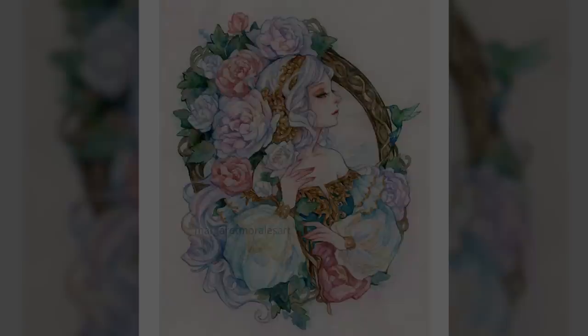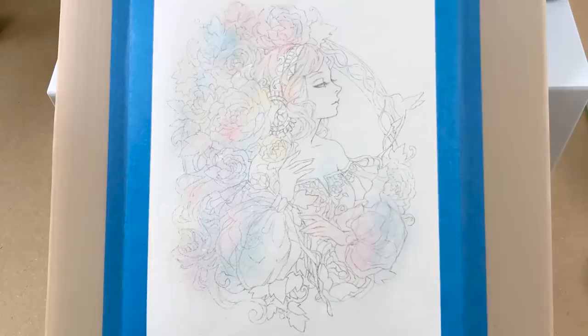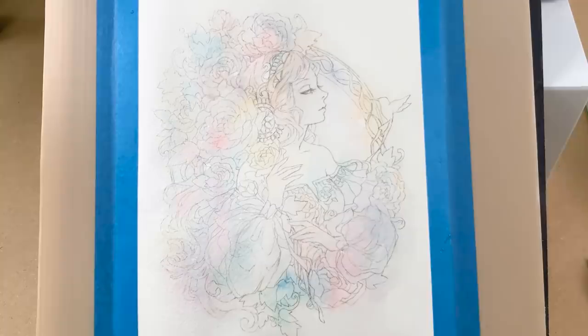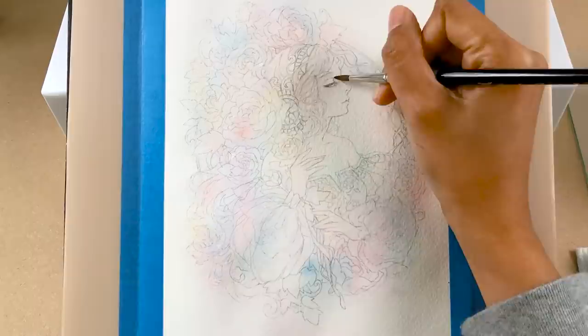You probably wonder why I do this part in the beginning. I add different color washes around using wet-on-wet technique, and the reason I do this is to not only set the overall mood or color scheme, but also to guide me when I start building the layers after. It kind of serves as my base color, and the subtle hints of color give the lighter parts — like the white flowers or white or silver hair — more dimension.